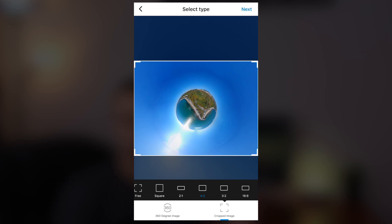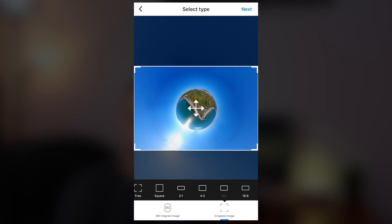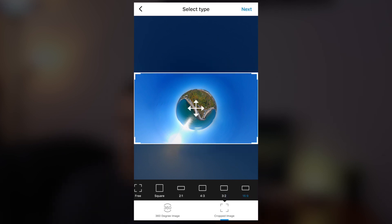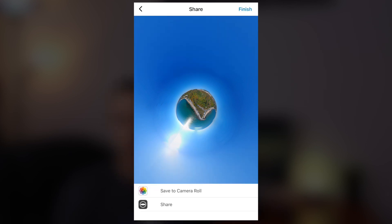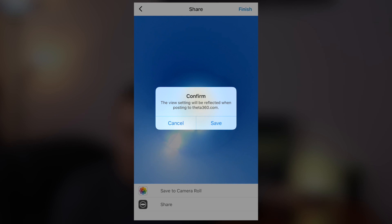Then you have to select what size you want to use: you have full size, and you can change the dimensions — square, two by one, four by three, three by two, and sixteen by nine. It's up to you. Once you're satisfied, press finish, confirm, and finish again. You can save it to your camera roll and the image is ready.